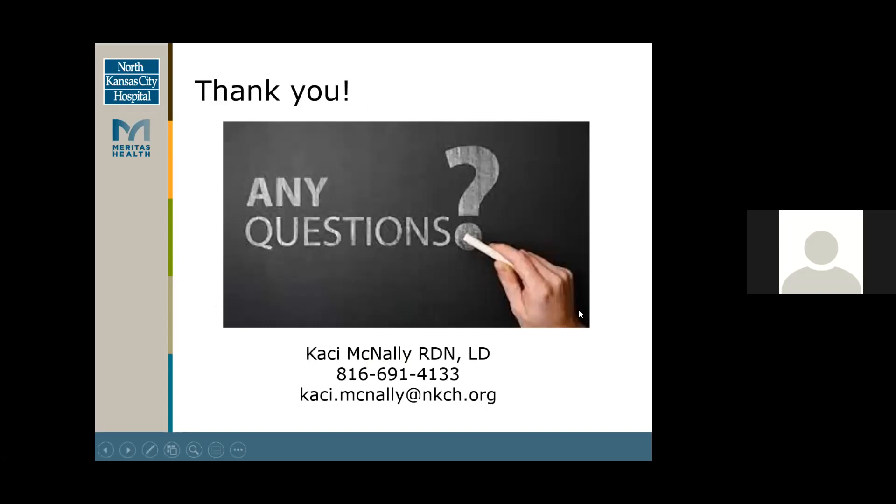Any questions? Casey, thank you for that presentation. I thought about this topic because over the holidays I had several charcuterie boards served but they were all high in sodium and high in processed foods. So I wanted to see how we could change that up and make it a healthy option. I appreciate you presenting this today.